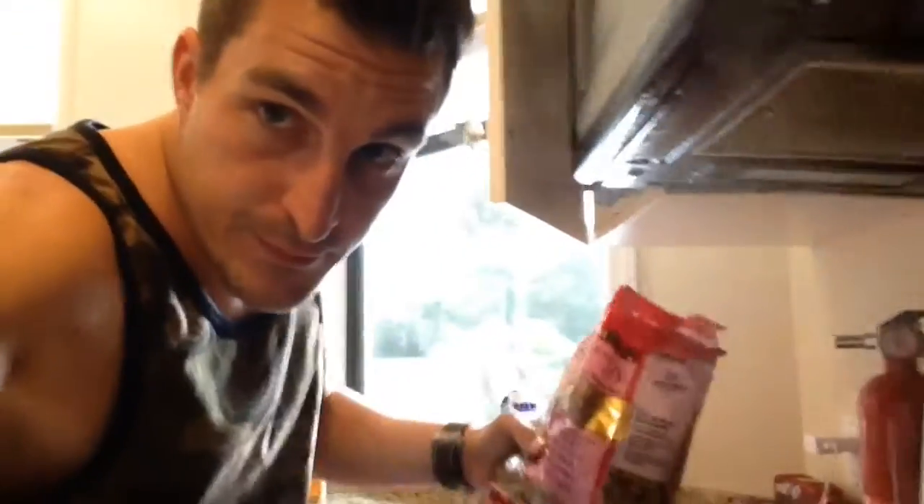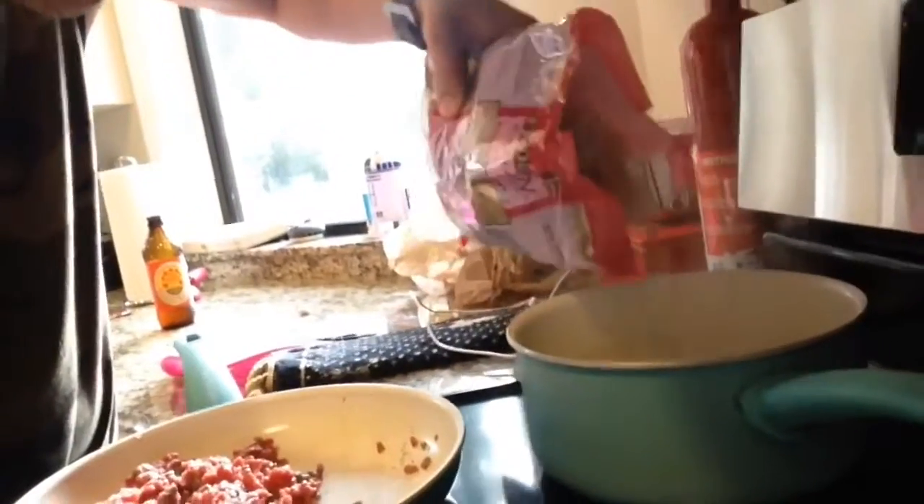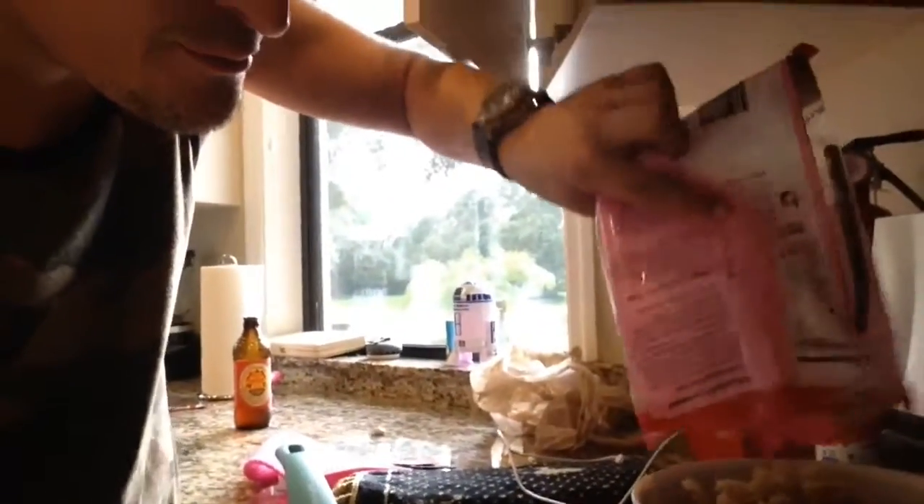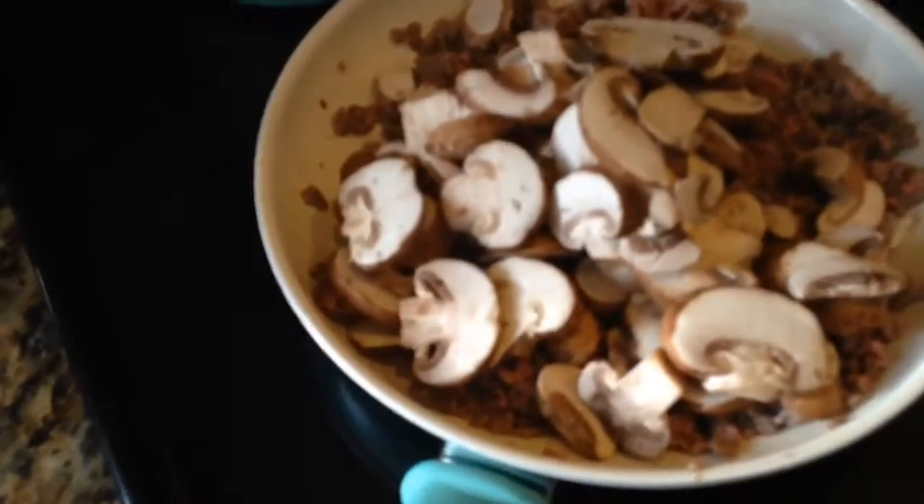Add your noodles for flavoring. Careful putting it in the boiling water. Next, add your mushrooms for beauty.